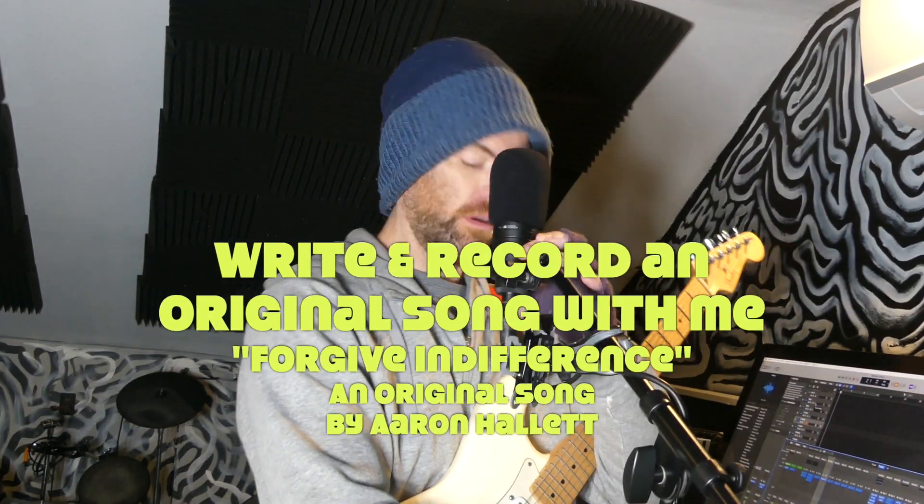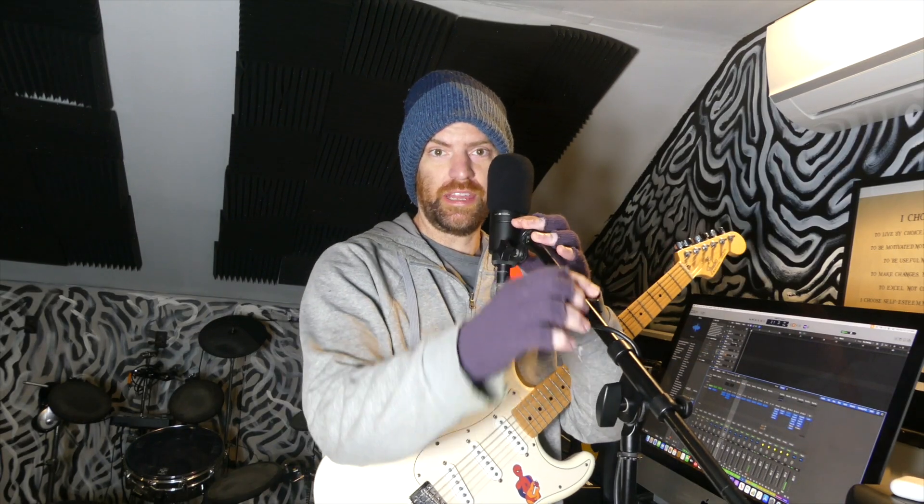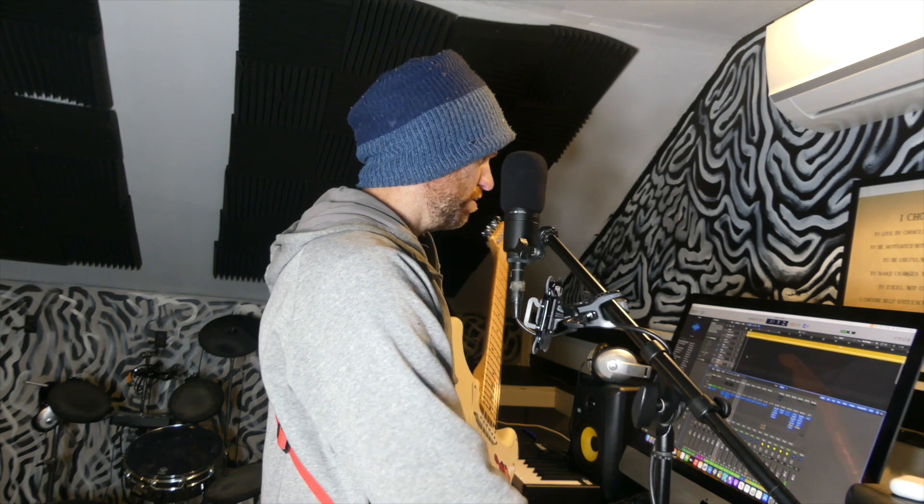All right, how's it going? I'm Aaron Hallett. I write original Christian rock. I'm wearing the hat and gloves because it's freezing outside — so just FYI, it's not a fashion thing. I am going to write a song.